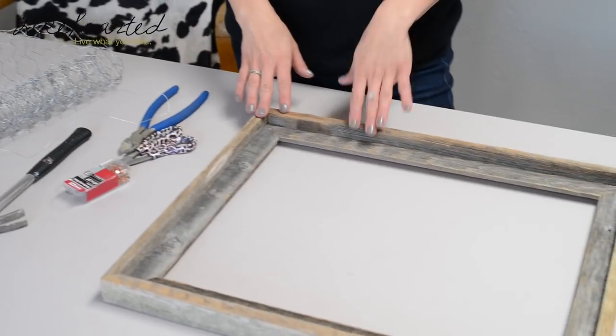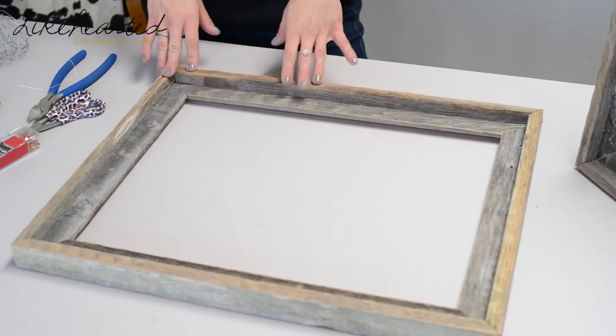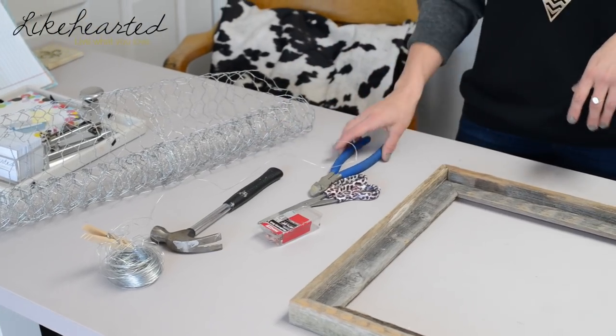In order to get started, you're only going to need a handful of things. I've got my frame that I picked up at Hobby Lobby — it's already distressed and ready to go. You're going to need chicken wire, which you can pick up at your Home Depot or local hardware store. Some floral wire, small nails, a hammer, and some pliers to cut the wire. Let me show you how it's done.